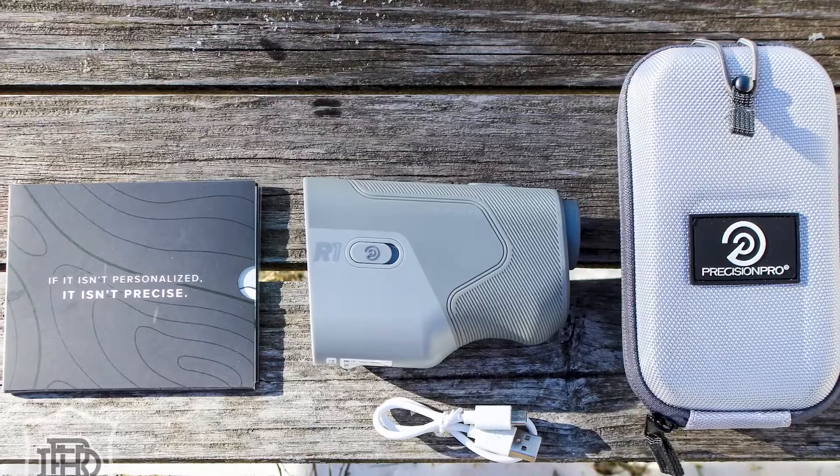Power cord — rechargeable. I like this new trend. Rangefinders are getting rid of the goofy battery and switching to USB chargeable. That puts you in control more — you can charge up before you go out, whatever. Last but not least on the bottom, just paperwork. Comes with a 10% off your next purchase. The case also has a microfiber cleaning cloth for the lenses. Nice and basic — I got the case, the rangefinder, and a cord. Straightforward.